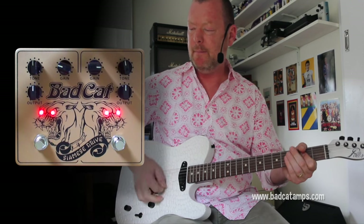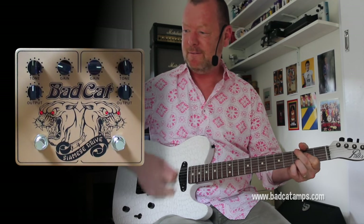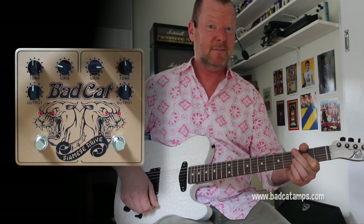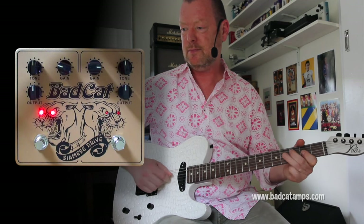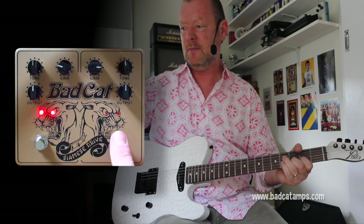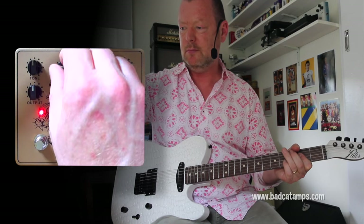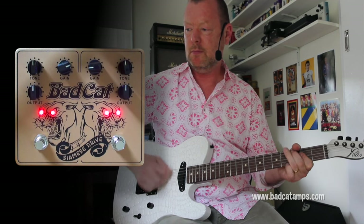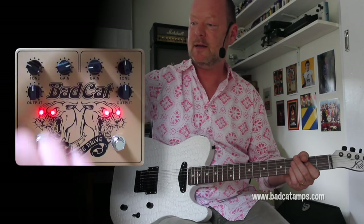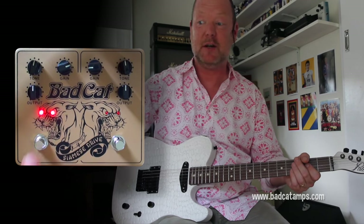Bring this one back a bit and pump it into it. Wind this one down in the gain department and this one up for more of a brown sound, then use the tone control on drive two to shape the final tone.